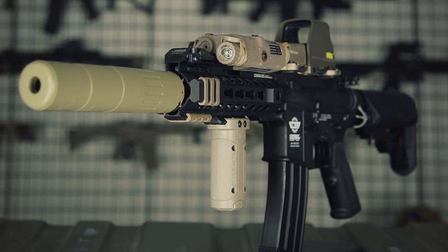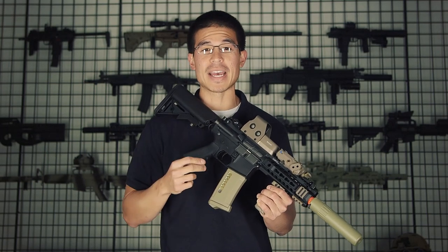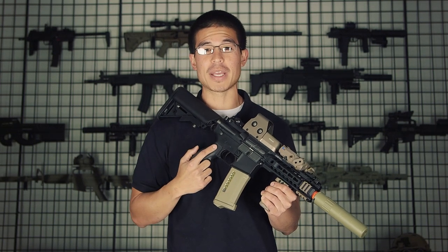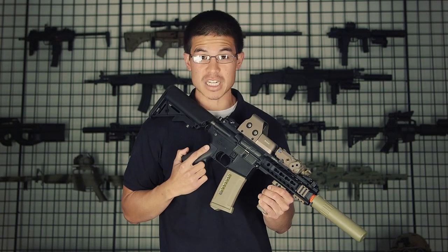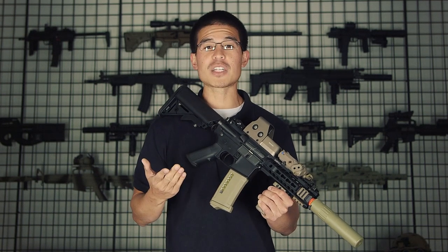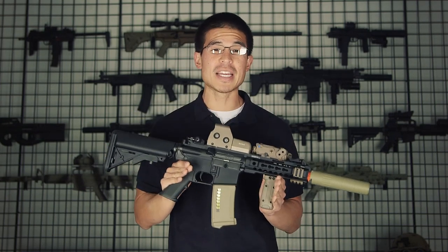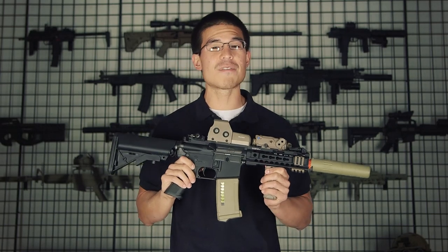Internally the gun is going to feature an all-metal spring guide, an aluminum cylinder, and a polycarbonate cylinder head and piston head. We're going to have a standard torque motor that's going to rotate at about 18,000 RPMs. One of the great upgrades we've seen with this new gun is it now comes with a MOSFET. In my opinion, MOSFETs are a great way to increase overall reliability of your AEG and also dramatically increase the trigger response of your gun. I'm really happy to see that G&G is now offering MOSFETs in their combat machine series at still a very affordable price.